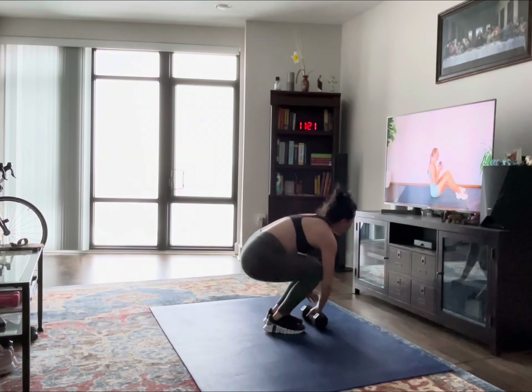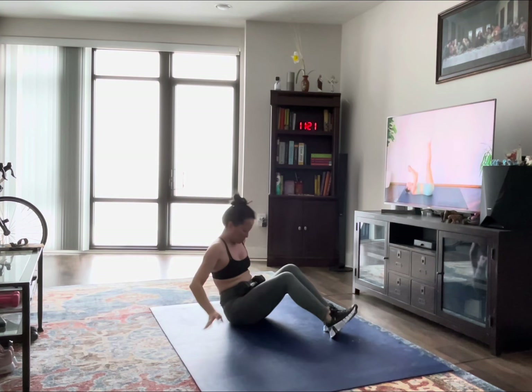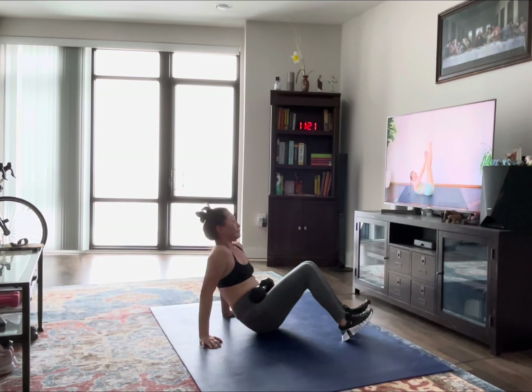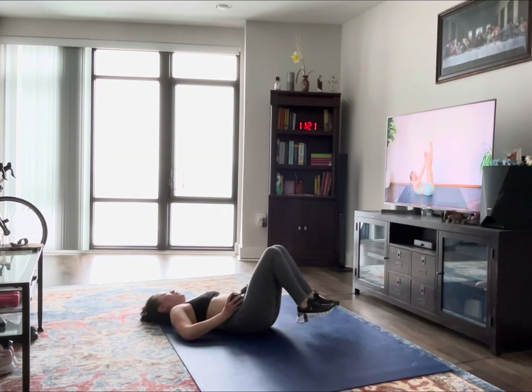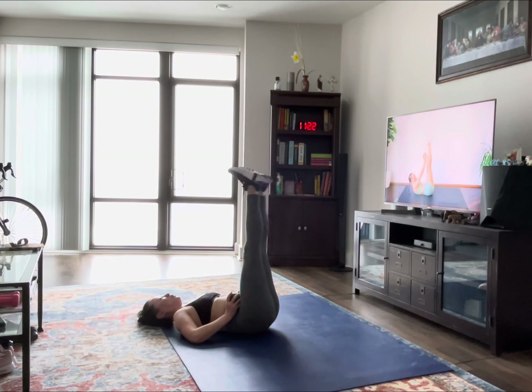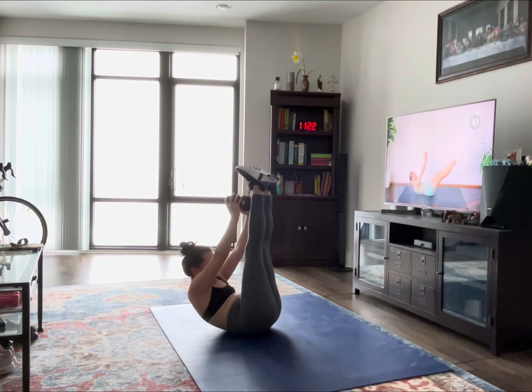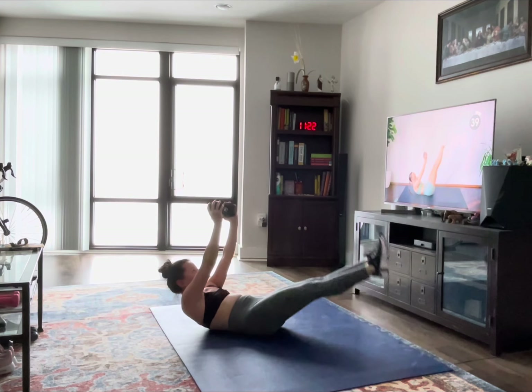All right, we're going to begin on the ground holding our weight. Legs are straight up, arms are above the head. You're going to crunch, bring the weight to your legs. Then from here, hold that crunch, drop the legs, bring them back up. Upper body comes back down. We crunch up, drop the legs, bring them back up.